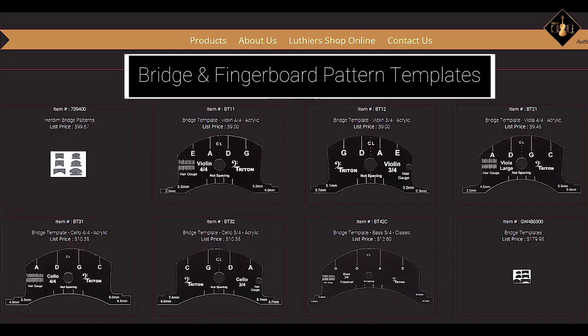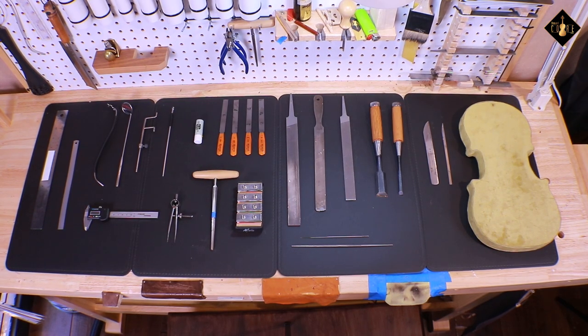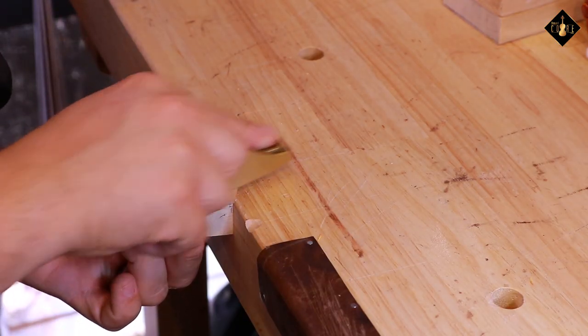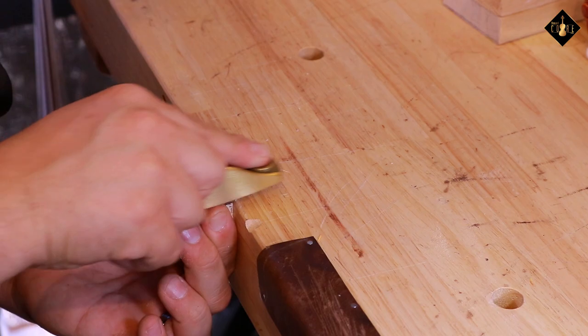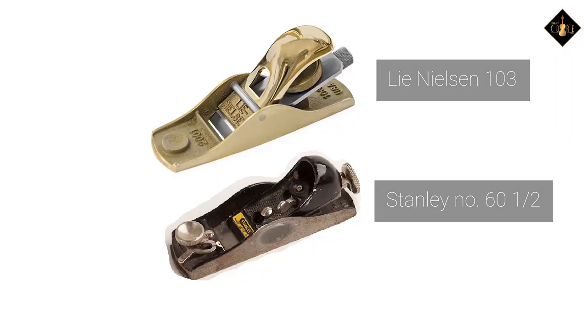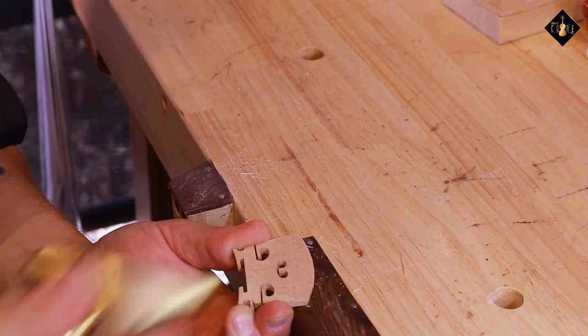Bridge and fingerboard pattern templates are also a useful tool when reshaping a fingerboard or cutting a new bridge. These templates take away guesswork and give you a professional finish. On our website we offer various patterns with different sizes and materials. To finalize our necessary tools list, we recommend using a block plane, which gives you numerous purposes of application. My personal block planes of choice are the Lie Nielsen 103 and an old Stanley number 60 and a half. Although we don't carry those particular brands, we stock a variety of models which can be found on our website.